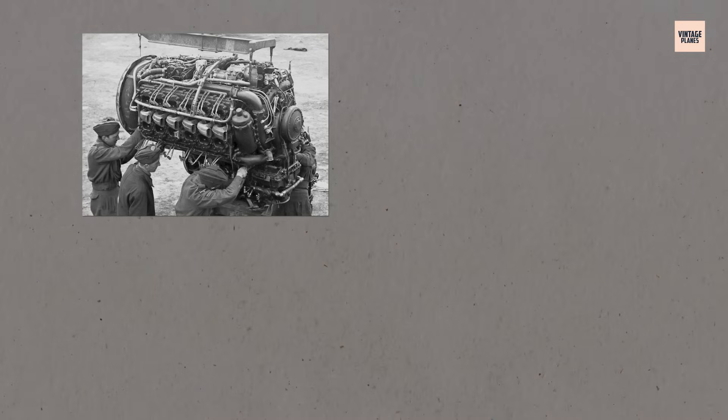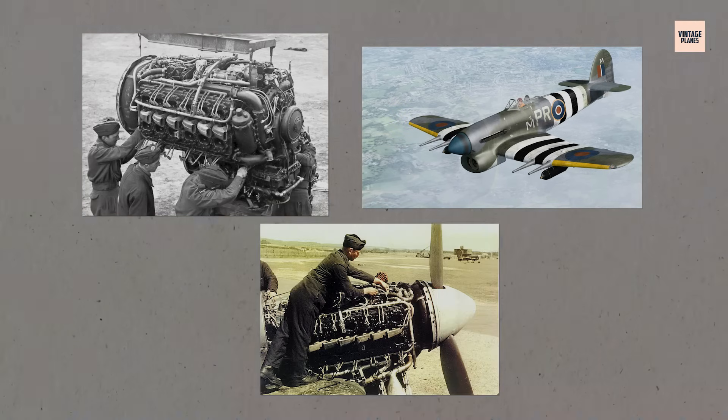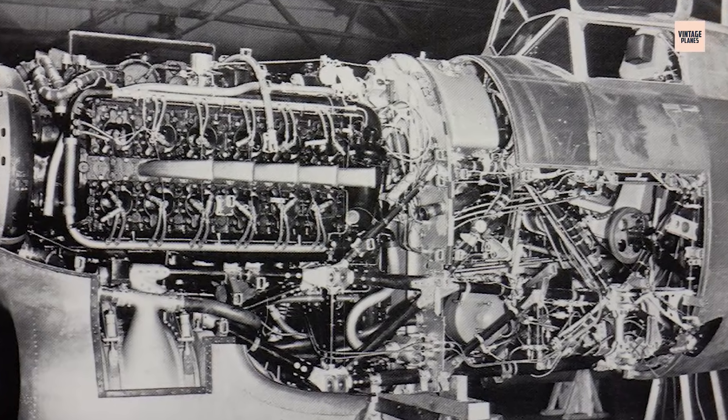Mechanics faced steep learning curves, pilots faced unpredictable failures, and engineers battled constant design refinements to keep the concept viable. It was a mechanical ballet — beautiful when it worked, disastrous when it stumbled.